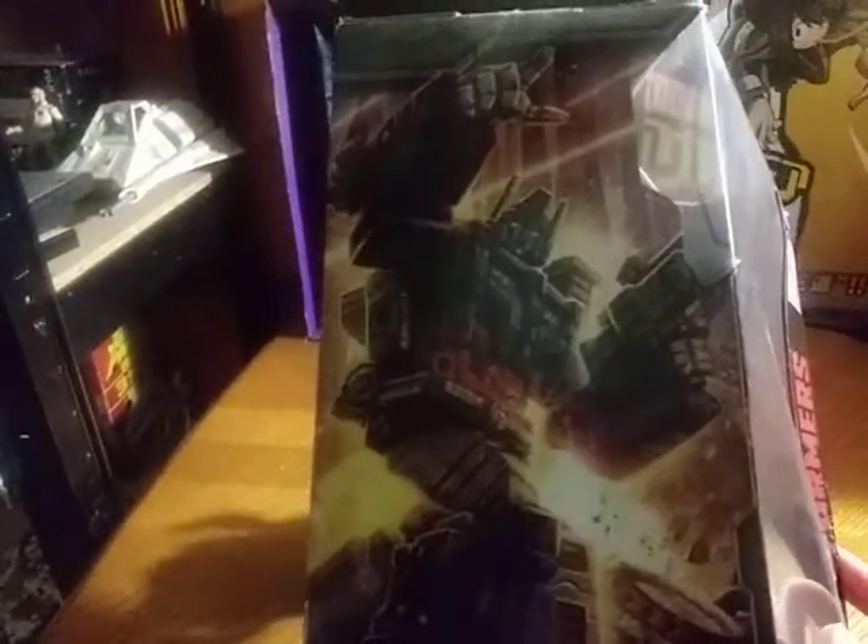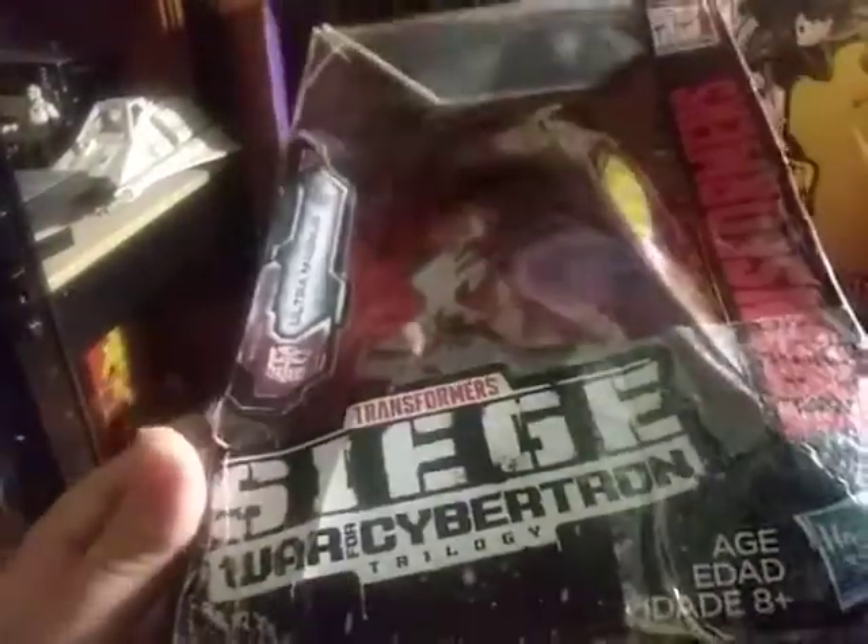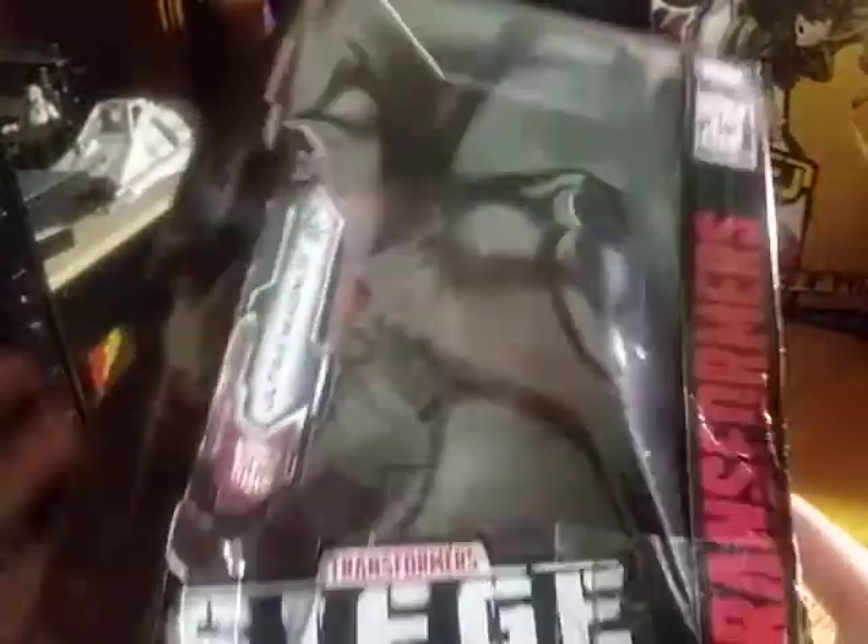Before we review Magnus himself, we're going to look at his box. Some nice artwork of Magnus — I love it. War for Cybertron Siege, and yes, this box is battered because I got this figure for $30.